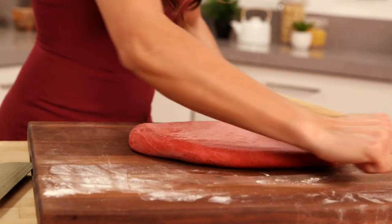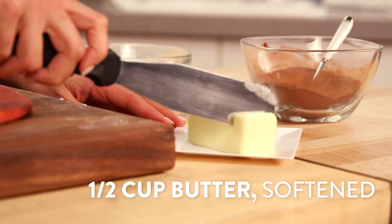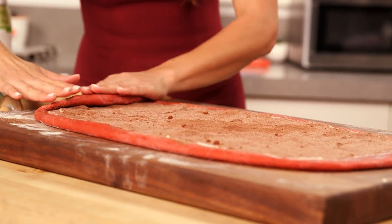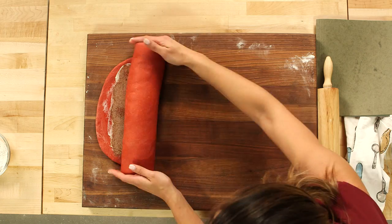Now we can make our rolls. Use a rolling pin and roll the dough into a 10 by 16 inch rectangle. Once your dough is the right size, spread your butter all over it and sprinkle with the cinnamon mixture. Then start at the long end of the rectangle and begin to roll the dough tightly, pinching to seal as you go.